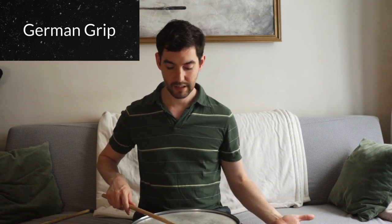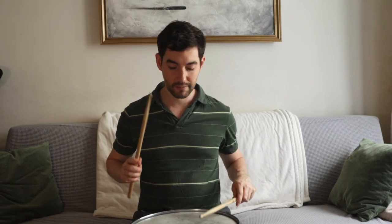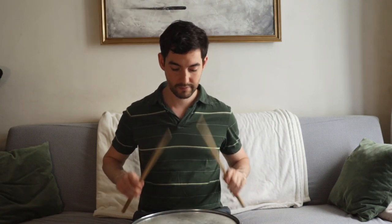There are a few different ways you can do this. You can hit the drum with your knuckles up — that's called German grip. Personally, when I'm playing snare drum, I always use German grip, with both your right hand and left hand, so your knuckles are up.